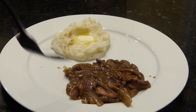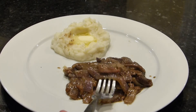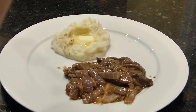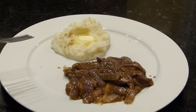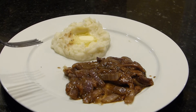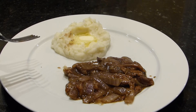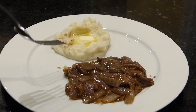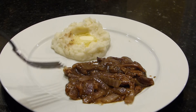So here you have a nice wild game dinner. Let's take a little taste. Mmm, it's tender. The onions are still a little crunchy the way I like them. The gravy has a really good flavor. This is a great dinner to have now or after the apocalypse.